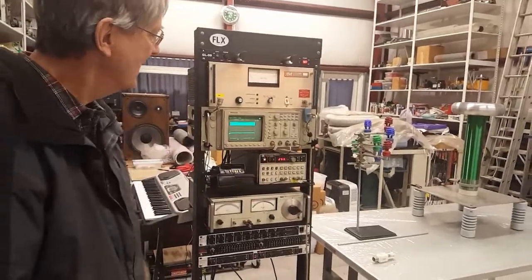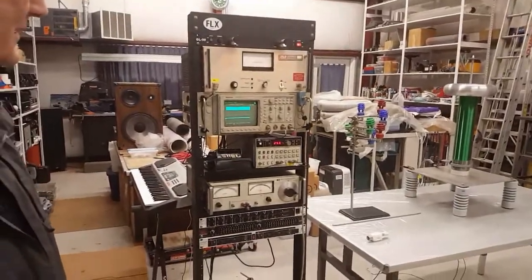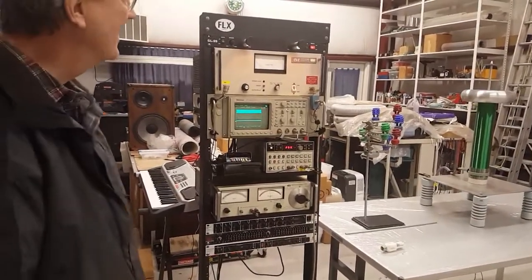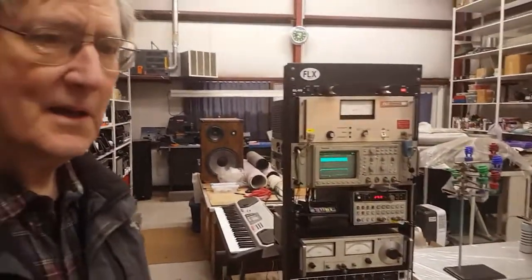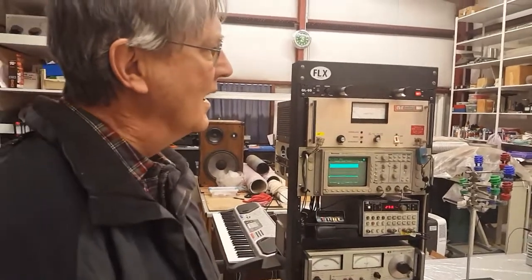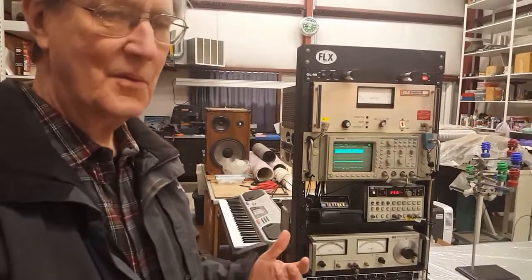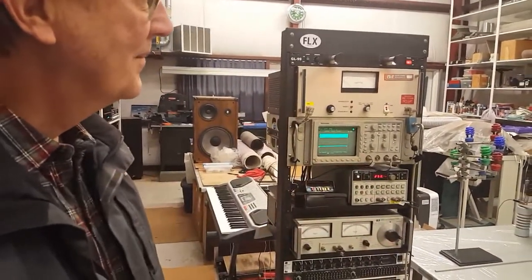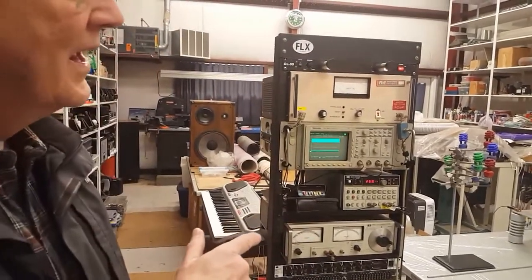I'm pumping the coil at about 258 kilohertz, its resonant frequency. The input power is going to be between 350-400 watts, kicking up to 800 watts. We'll start this first cut with lights on so you can sort of see what's going on here. And if you can pan over the instruments too, we'll show that.